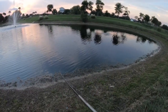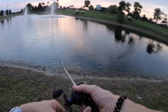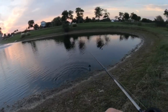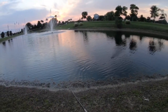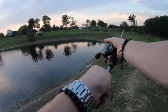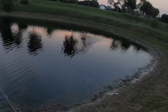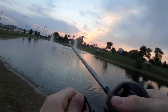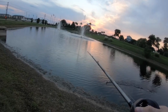Oh, a bass right here — a bass right here! Oh my gosh, right by the shore! Did you see that? We've got to get him, boys. Oh yes, come on! This reel is terrible — there's like no... he's swimming right towards us, or he's very small.